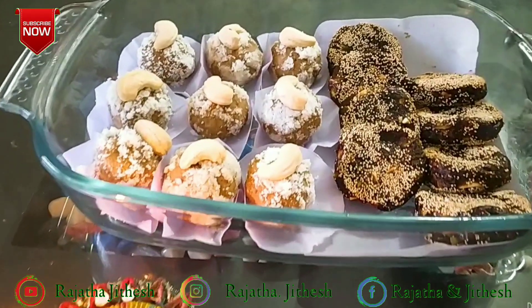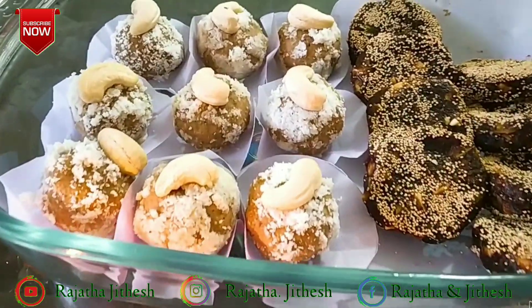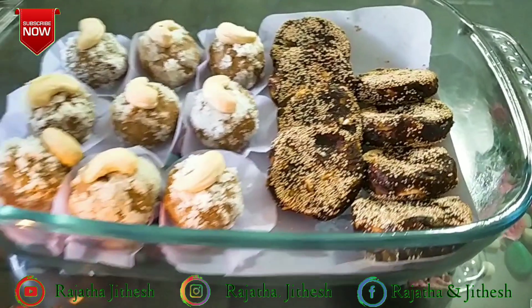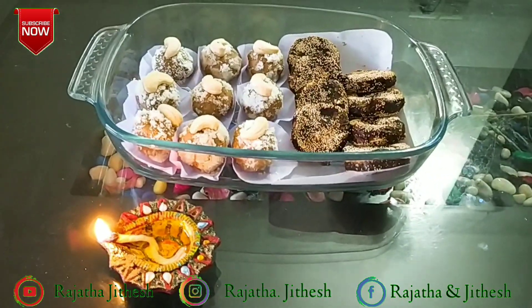The main ingredients are the oats and peanuts. If you are healthy, please do subscribe to the channel.